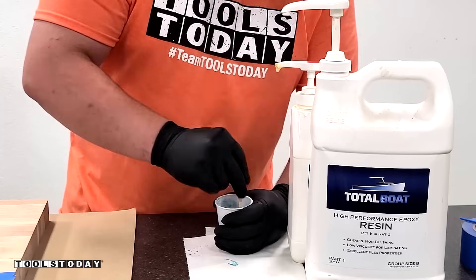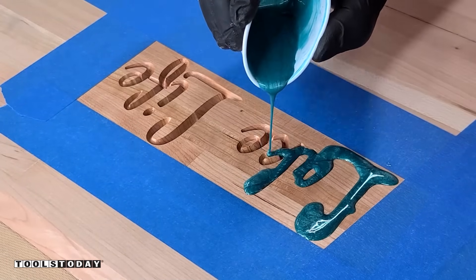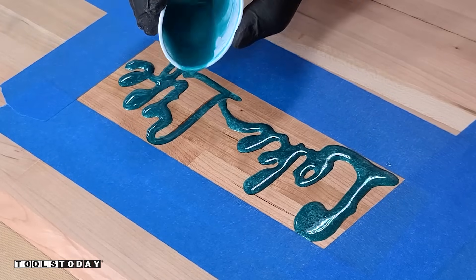I'm using some TotalBoat 2-to-1 epoxy with some Black Diamond Pigments Bora Bora, and it filled in really nicely. I love the color of this.